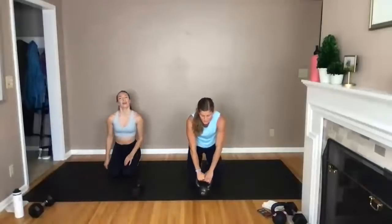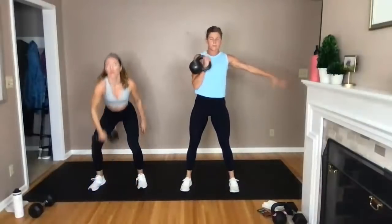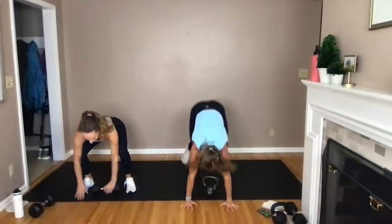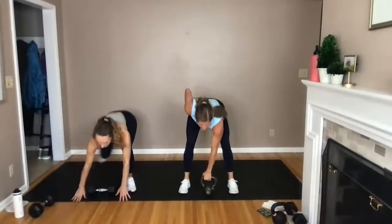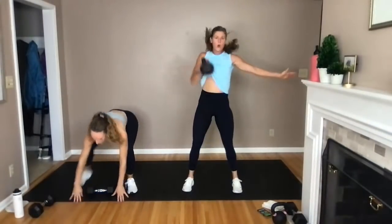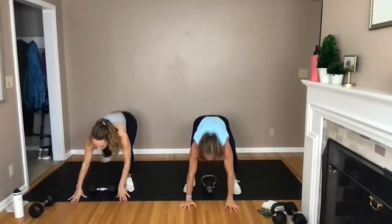Burpee clean — burpee clean. So I do one burpee and then clean the kettlebell or dumbbell up to shoulder height, set it down, right back into a burpee, alternating sides each time. Three, two, let's go. One burpee, one clean, set it down — driving through those heels to stand me tall, tucking my hips right underneath my ribcage, powering that kettlebell right up to shoulder height. Halfway — one rep at a time, just keep moving. Final five, four, three, two, one.